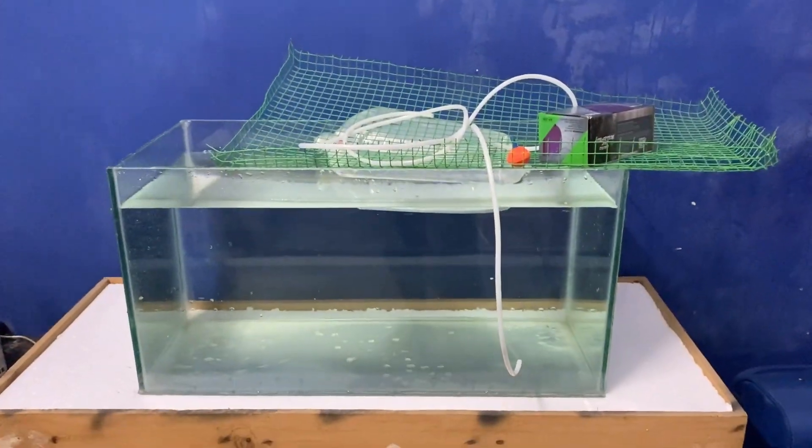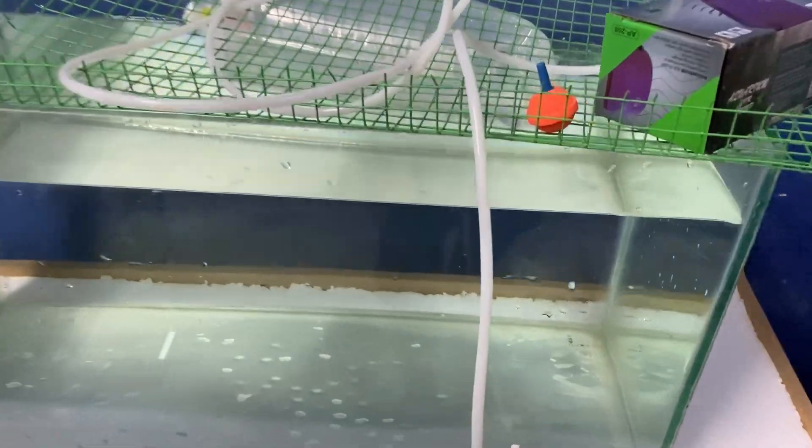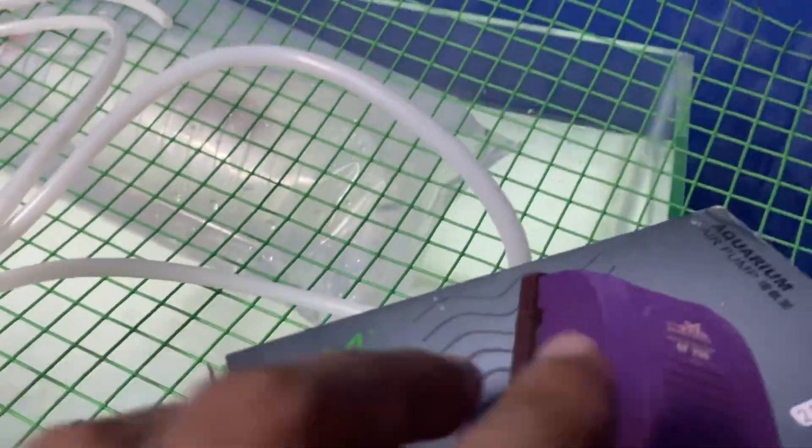This tank is set up at high temperature. Before the tank is set up as well. This tank — the size of it is a little bit more. The tank will be clean.